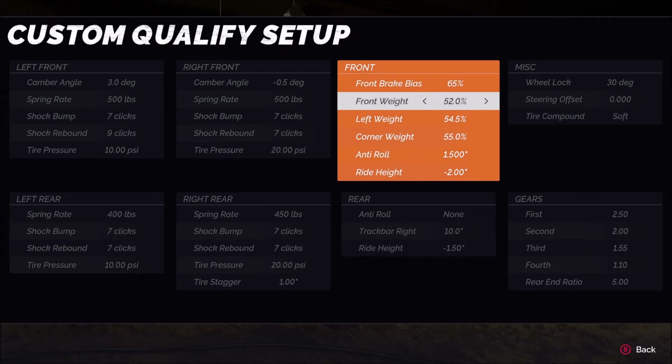Then we move on to the weight. For front weight, 52.0 worked wonderfully for me at both tracks. The front weight is responsible for the overall rotation of the car. Increasing it — going up to 52.5, 53.0 and so on — will tighten the car; it will want to rotate less. This is particularly useful for adjusting corner entry. If you're too tight on entry, lowering the front weight can help the car rotate. If you're too loose on entry, try increasing it a little bit.